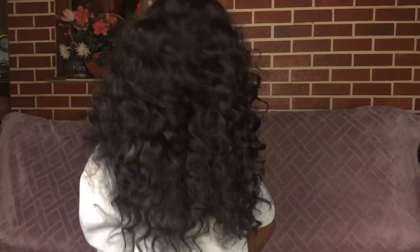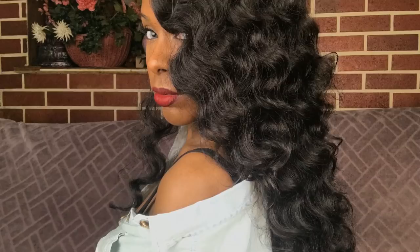Oh wait — the density of this wig is on the thick side, by the way. So as always, thank you guys so much for watching and have a great day.